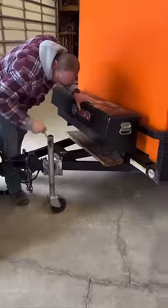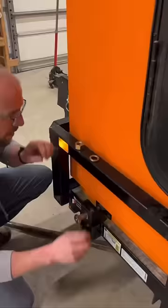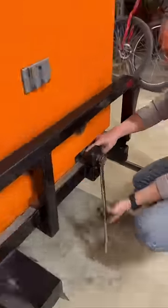The last step is to line up the bolts to attach it to the trailer frame. It looks more complicated than it is — it's just a series of long bolts that attach through the trailer frame and into the subframe of the camper pod.